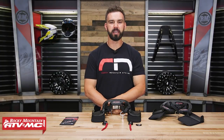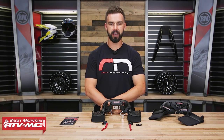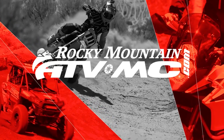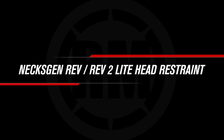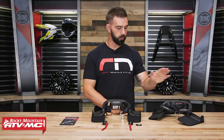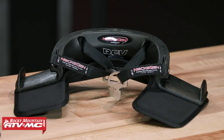Hello everyone, I am Chase from Rocky Mountain ATV MC, giving you a closer look at the REV and the REV2 Lite Head and Neck Restraints from NextGen. Today we're giving you a closer look at these head and neck restraints, also known as a HANS device, and that stands for Head and Neck Support Device.